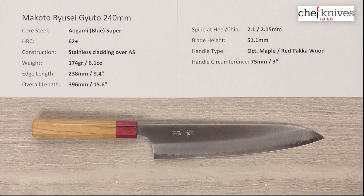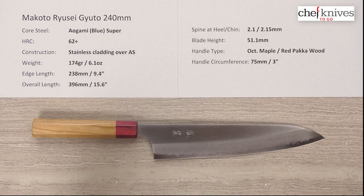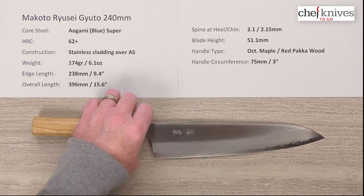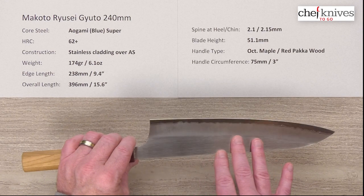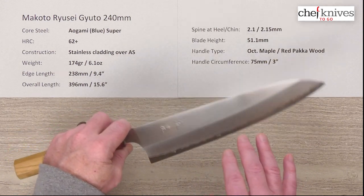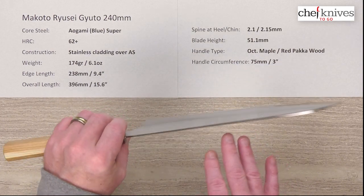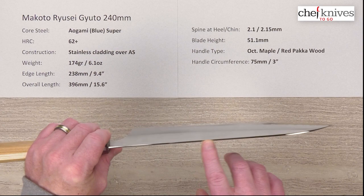This line of knives has a three-layer construction. The harder center core cutting steel is Aogami, or Blue Paper Super, reactive high carbon steel, treated around 62 plus Rockwell. The construction uses a soft stainless non-reactive cladding on either side of that harder core steel, and you can see the core steel peeking out from the edge. The cladding comes over the top of the spine as well, which is nicely polished.